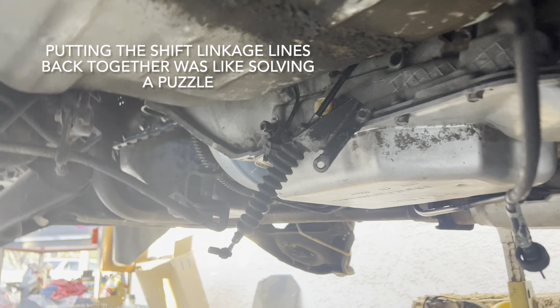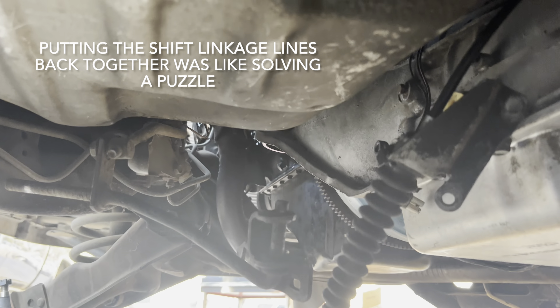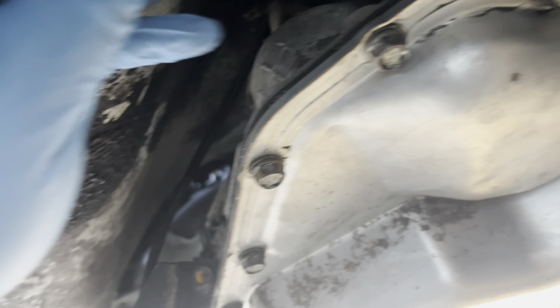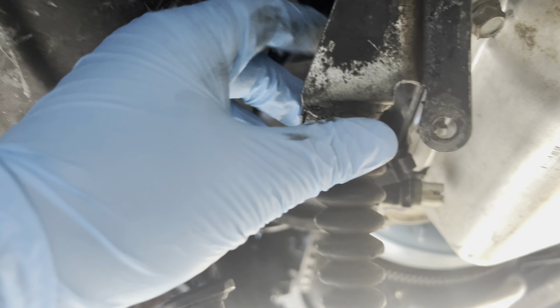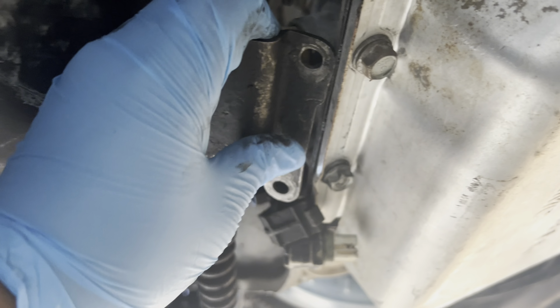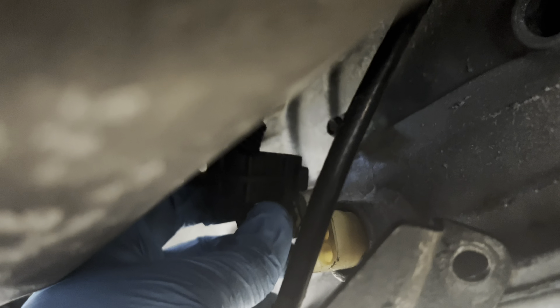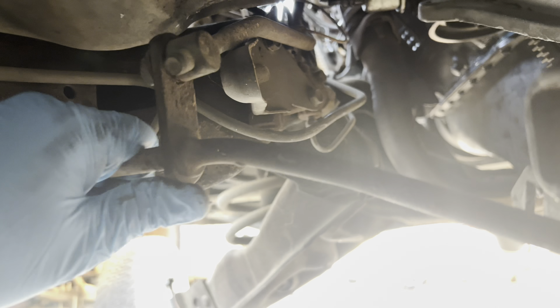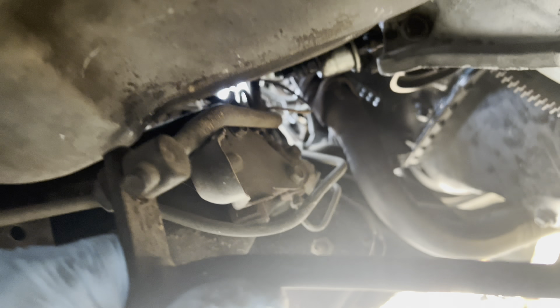Jumping back under the car — I got the transmission lines in. I have this wire I'm not really sure what it does, but I know it goes right there, which is good. I have this bracket that appears to line up with these two bolts, so I'll have to loosen one and put it there. This connector goes up there, and that little bolt — I think that's where the harness goes to hold it in place. This appears to be some shift linkage stuff.